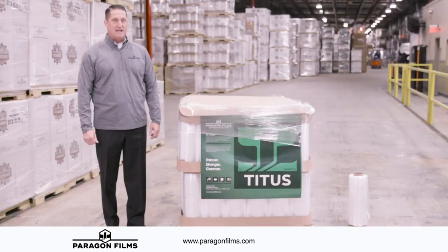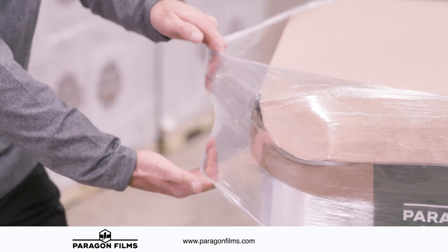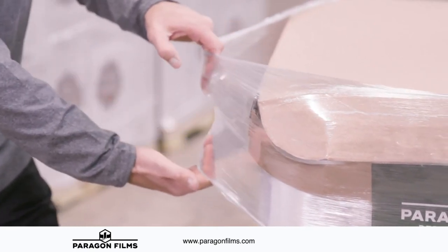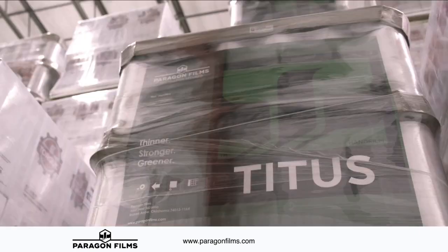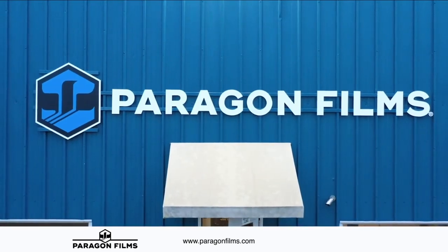Utilizing these techniques, we always achieve optimal containment force. Titus is the toughest film per ounce of plastic — it's a dynamic game changer. Another promise from Paragon Films: destination secured.